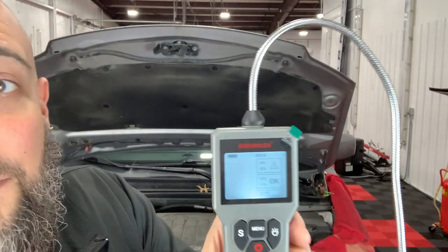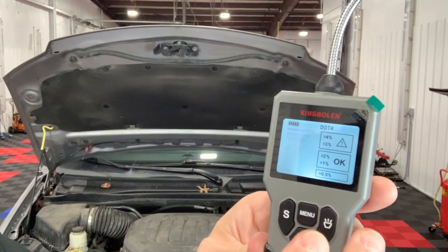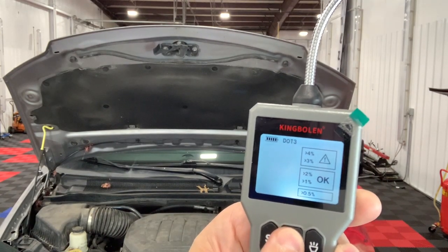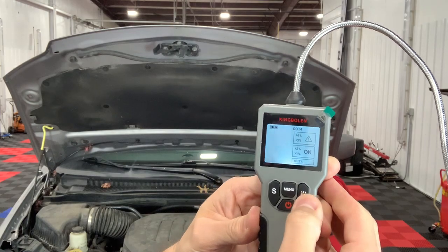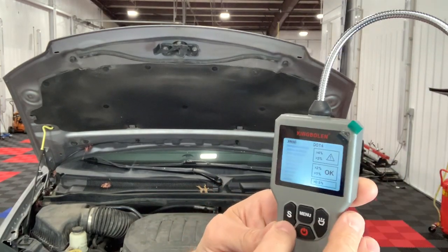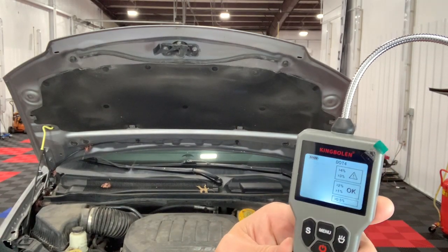I already put a battery in — it doesn't come with a battery, they could have thrown one in but they did not. On the screen, it's very simple: you pick the fluid type that you're testing, then you stick the electrode in and it tells you the percentage of moisture, whether it's okay or not. On the bottom there's an actual light you can turn on, and there's screen brightness adjustment. Very simple to use.